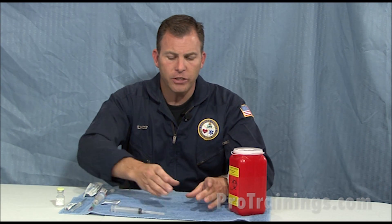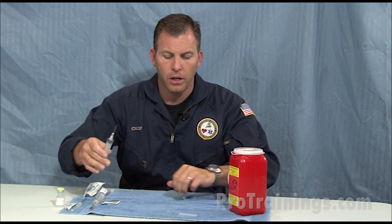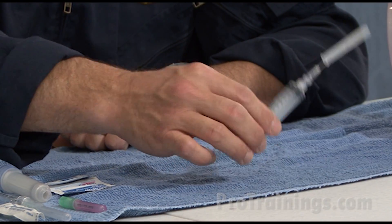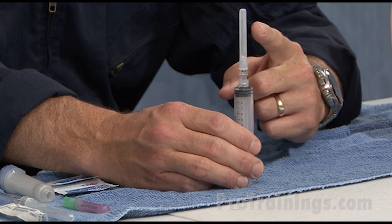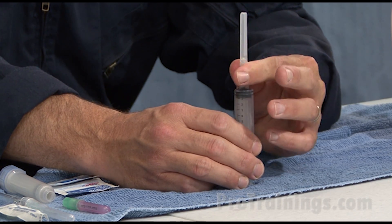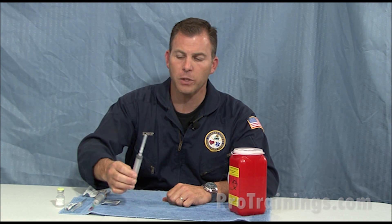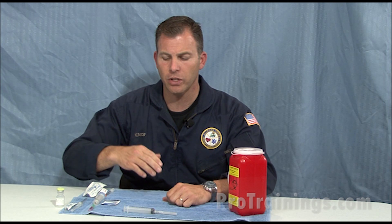But if you must recap, use a one-handed method, which I'm going to demonstrate now. Unless you have a recapping device, we must use the one-handed recapping technique to safely recap used or unclean needles. Once we have covered the tip of the needle at the base of the cap, pull down slightly to set in place, and then discard the whole syringe and needle set. Or if it's a multi-dose purpose, now we can go on to the next step to change needles.